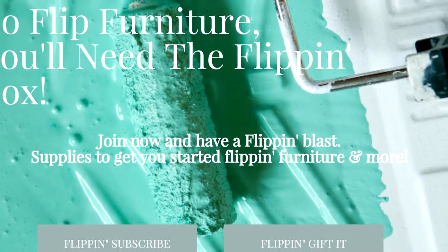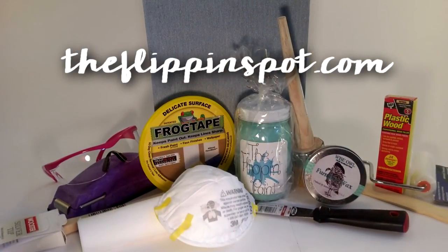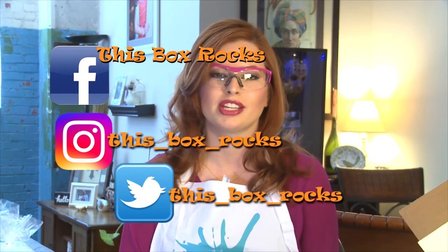But first things first — when you go to subscribe to the Flippin' Box, you get to choose the paint color that you wish to use. So this is the welcome box. It is a quarterly box. It is $99 a quarter. But as you can see, you get literally everything you need to finish your project. And if you run out of paint, depending on how large your furniture item is, you can order more on their website. I just cannot wait to get started. Thank you for watching. I hope you enjoyed the Flippin' Box. You can visit them at theflippinspot.com. If you like my videos, please subscribe to my channel, and you can always follow me on Instagram or Twitter for even more at This Box Rocks. Bye.